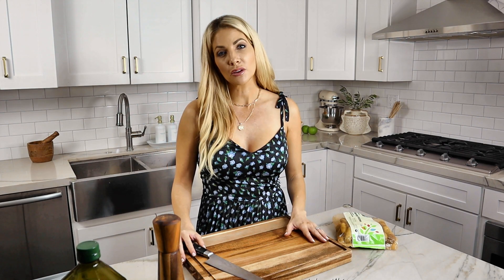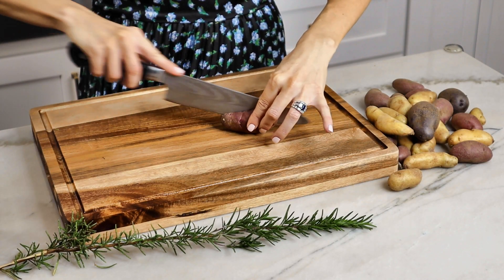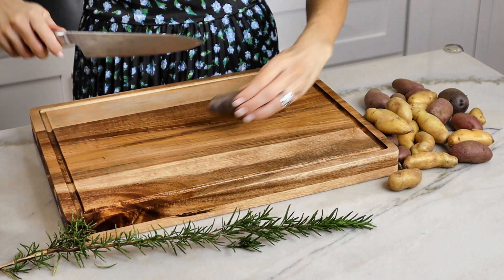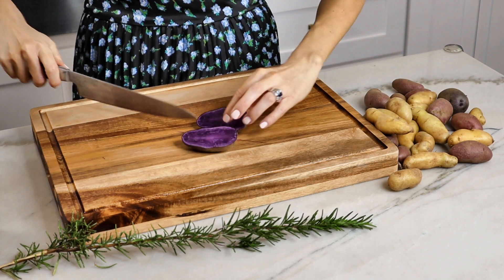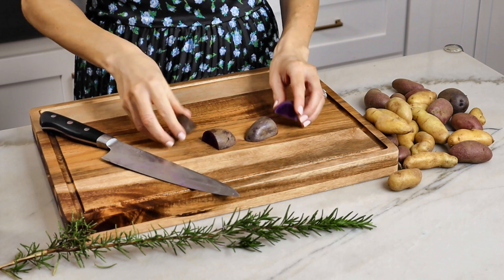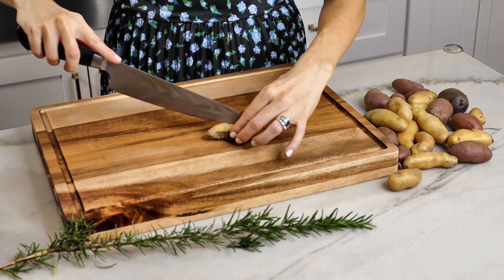For the potatoes, I like to use fingerling potatoes, but you can use anything you have on hand — just make sure you cut them small and uniform enough that they cook relatively quickly. These potatoes are crispy and creamy; honestly they're better than french fries. They're so rich and buttery and beautiful. To add that French provincial flavor I'm going to add fresh rosemary from my garden.